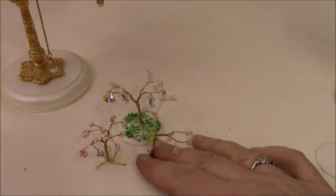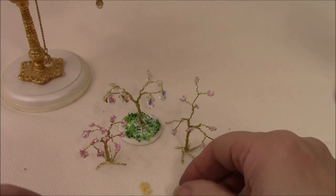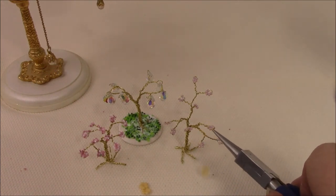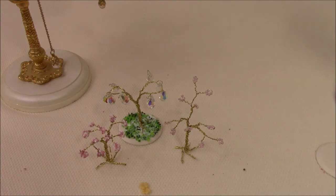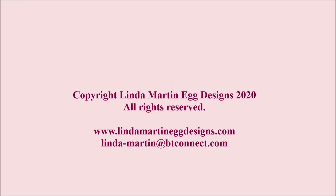So there are our three little trees. Thanks for watching, hope you've enjoyed it. There are a few little blossoms there just to show you - let's pop that against that one just to give you an idea of what it could look like with the little cold porcelain blossoms. Thanks, and hopefully we'll see you again soon.